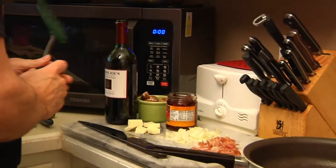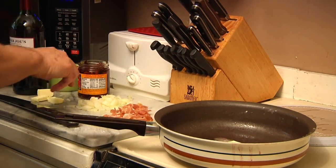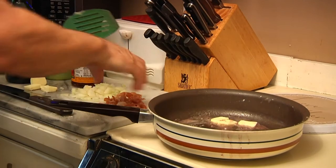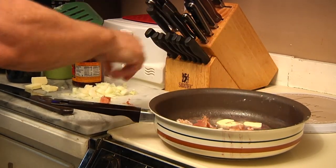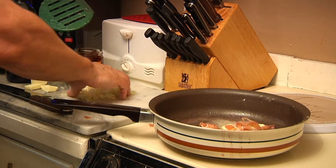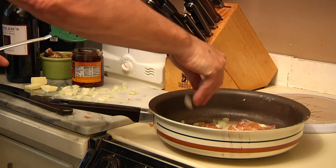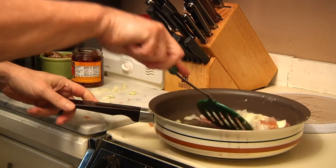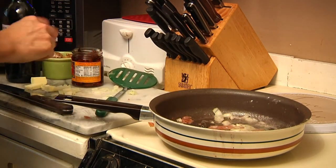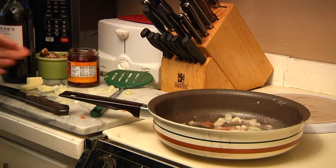Put the pan back on the stove and start adding some butter — not a lot, just about one to two tablespoons. Less is more; we can always add more if we need it. Then I'm going to start adding in my chopped prosciutto. You'll notice while I was waiting for the chicken to cook, I got all my ingredients ready to go. I'm going to add some onions — I chopped up a small onion and may not use the whole thing. Give that a little stir. We want to cook this down a little bit before we go to the next step, which would be to add our tomatoes and mushrooms.